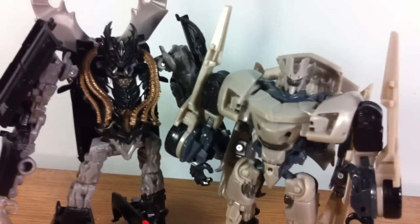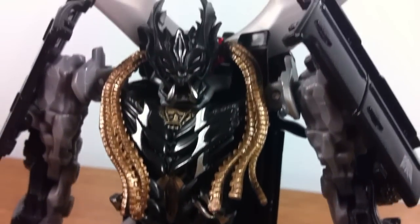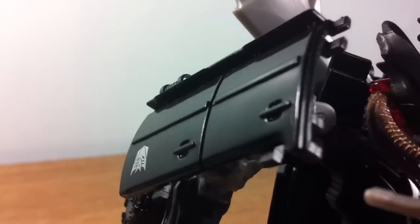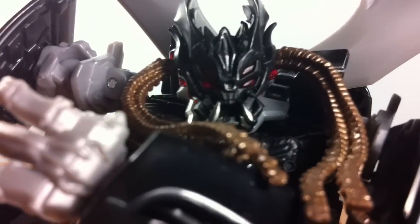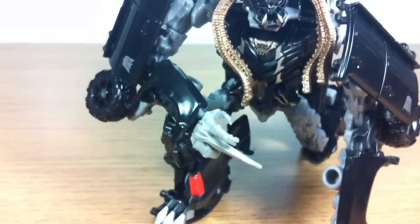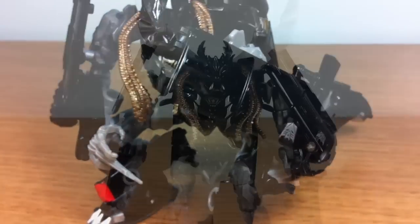With transformation complete, these two definitely look like very promising figures. Crankcase is definitely a looker when it comes to his robot mode. Thin limbs paired with thick armor plating is definitely a look I can go for. He's got almost virtually no backpack and the proportions on this guy are absolutely great. He's got great paint apps and those eyes are wonderful — all four of them seem to have some faint red light piping, and those gold dreadlocks really bring out so much personality in this guy. As a whole, there really isn't that much wrong with Crankcase. I could say that his hands could use a bit more paint, but then I'd just be nitpicking.